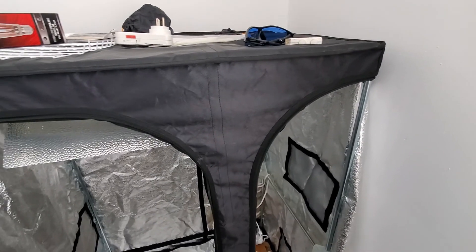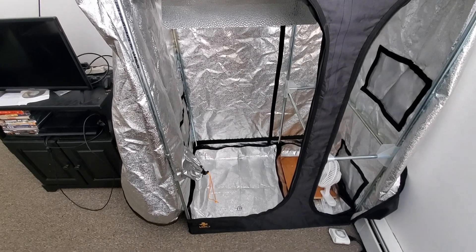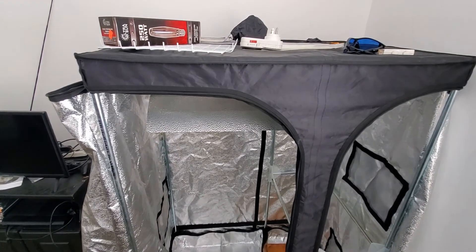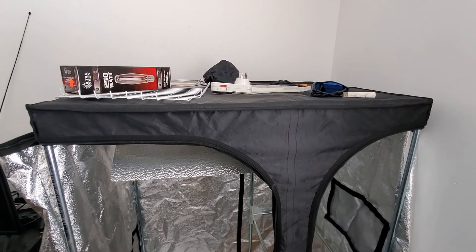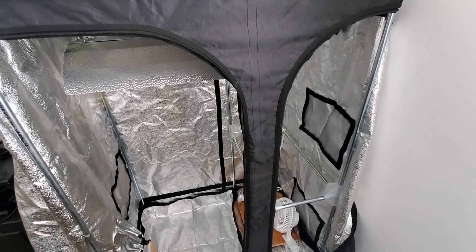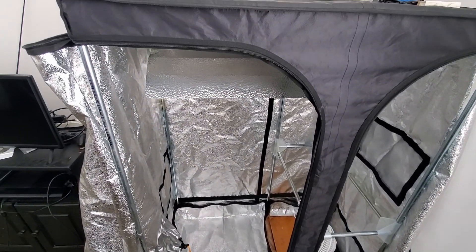This is my grow tent. This is a small one. I've used this before — you'll notice it in some of my earlier videos. It's been in storage for almost four years and it smells really musty. I'm going to get a bottle of Windex and a rag and wipe it all down, because it smells like concrete and dust. I just got it erected a couple of days ago.